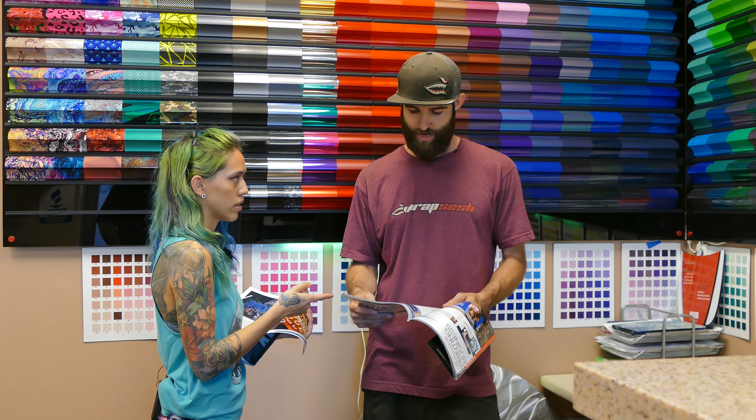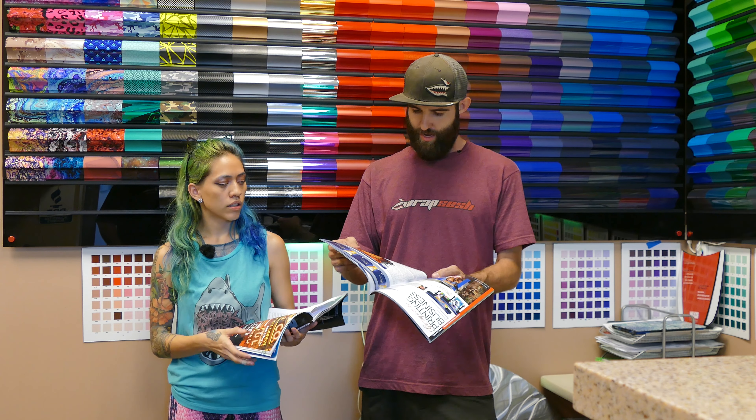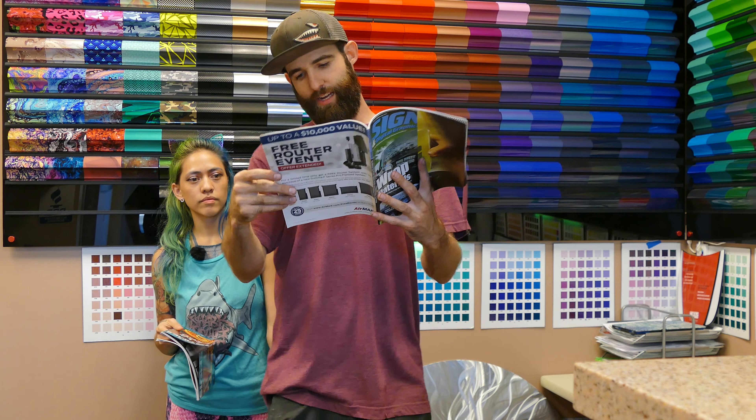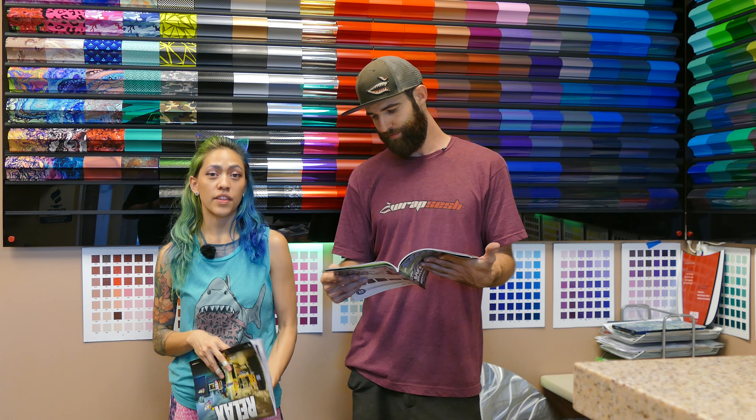And then we have one from Signs and Digital Graphics Magazine, and we're just talking about our printer. Right at the bottom, we're just talking about how we got started with our printer, the 1624X, which is rapper's choice. Definitely. And they just released their newest model, I believe it's called the 1641SR. Their new printers are dope. Really, really cool. Check them out — MUTO America.